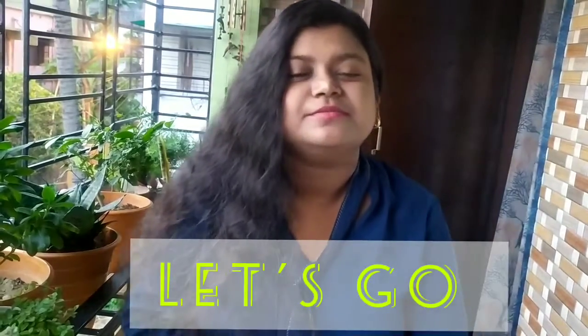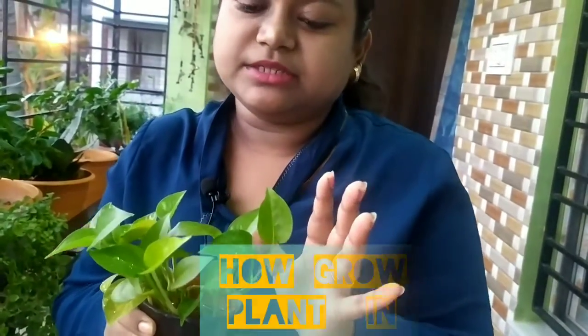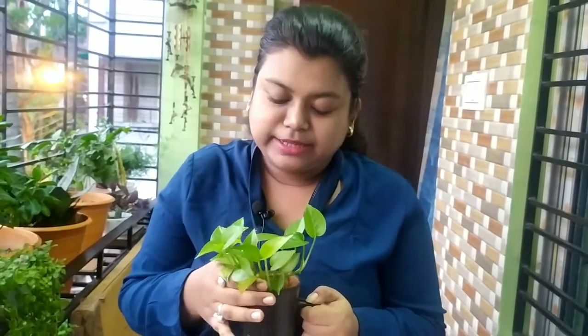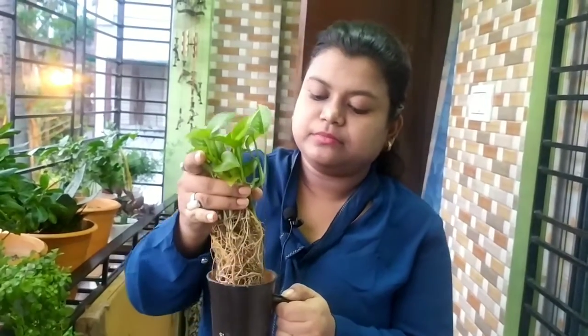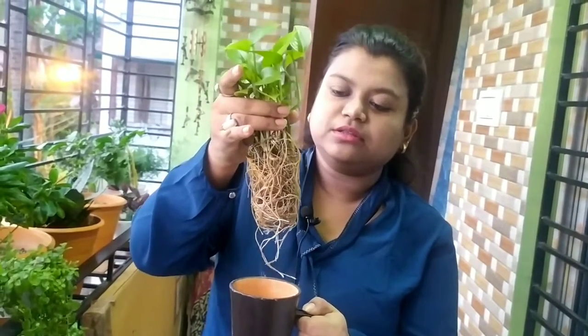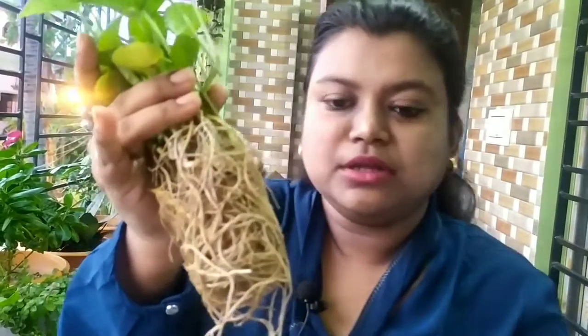So let's go guys. This is our water money plant - this is the main plant. This is our indoor plant and this plant is very important. You can see the root - this is the green plant. This is the main thing.